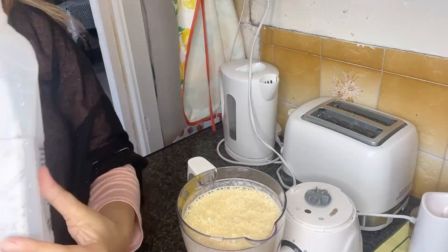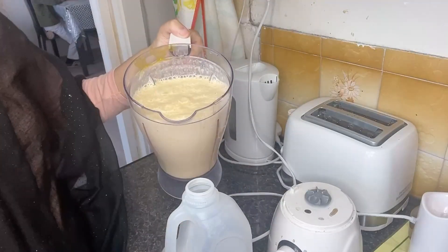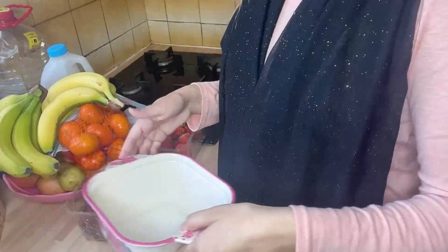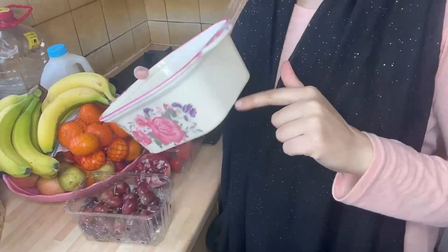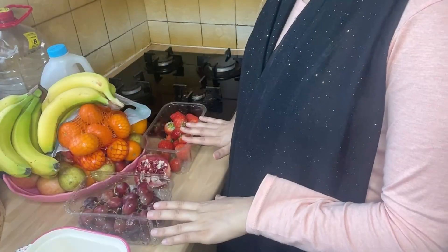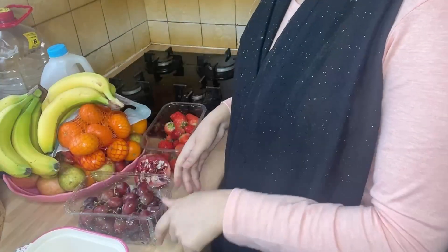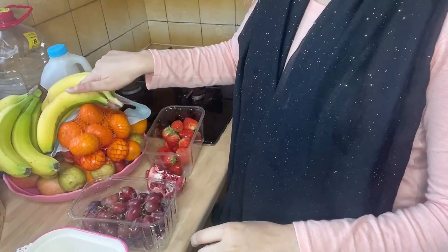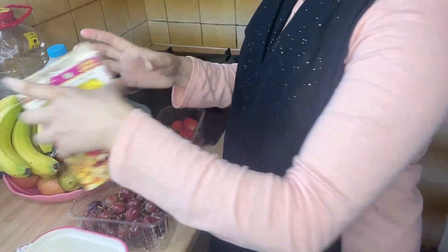Without this milkshake, iftari feels incomplete for me and my children love it too. I emptied the can and kept the pulp in the fridge. I was also preparing fruit chaat — you have to cut whatever fruits you have.